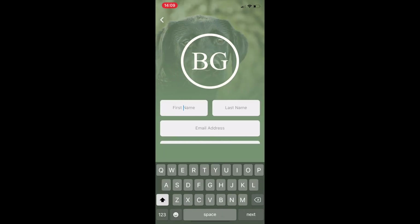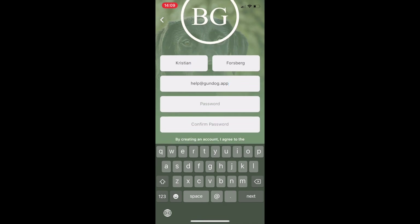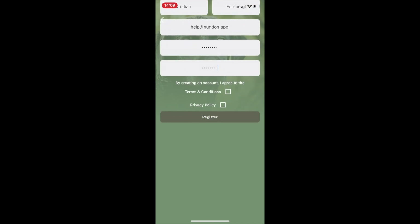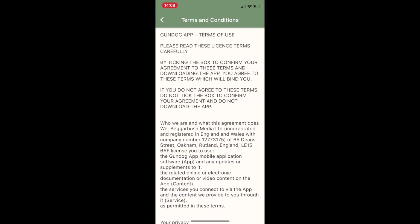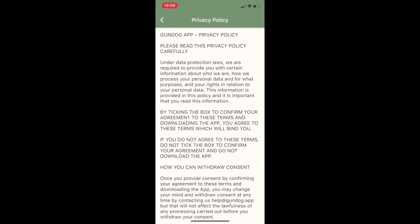Assuming you don't have an account already, fill in your personal details. To register you need to accept our terms and conditions and privacy policy. To read these you can click on each one, tick both and click register.